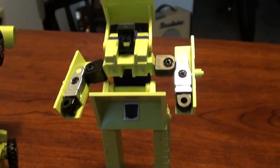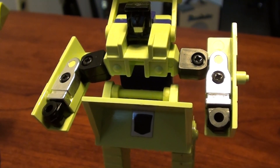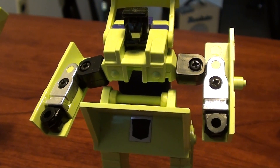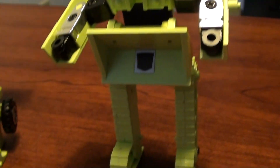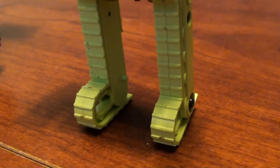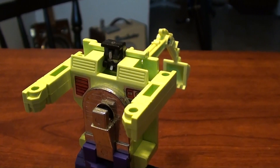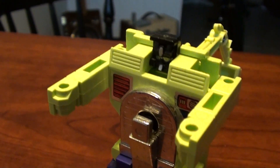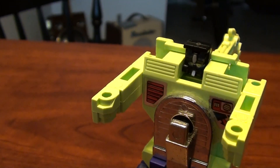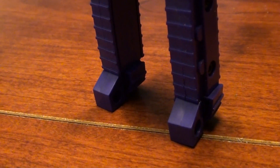On the bulldozer here, I always thought he was a little bit cooler because if you notice, he's got a little more articulation because he's got elbow joints. So you can bend his arms around really nicely. And then his tracks kind of turn into feet, so that's pretty cool. And then on the excavator here, he's got the kind of straight, stiff arms again, but then his tracks transform in just a little bit different manner, but pretty interesting.